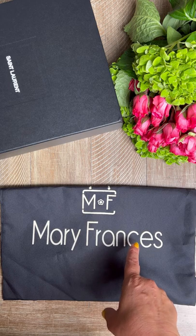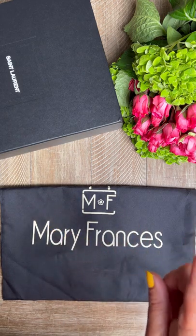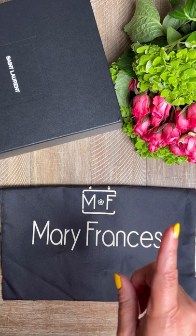First we'll do the two Mary Frances bags, then we'll move on to the St. Laurent. Let's just say that packing for a one-month trip to Italy is special — interesting. Let's just leave it at that.